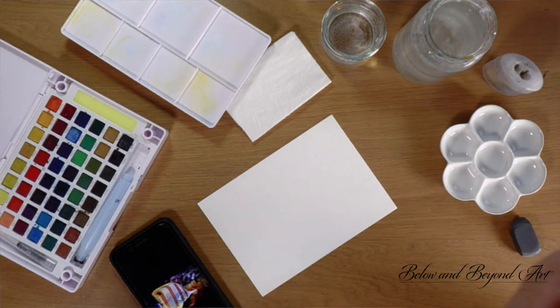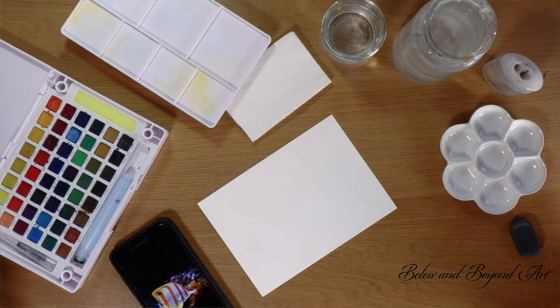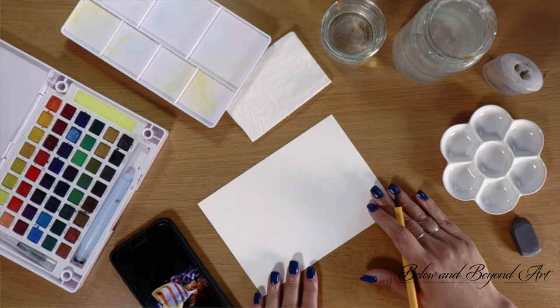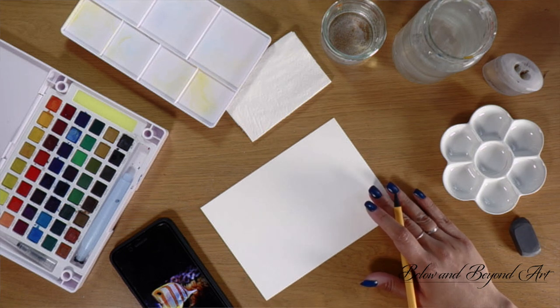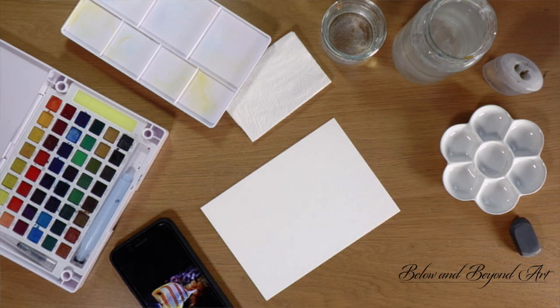The first thing we need to do is have a nice setup. It's really important to have a nicely laid out working space. It helps to keep your mind focused and it's nice to have everything within arm's length. I'm working with cold press rough texture paper in a size a bit smaller than A5, but recently I've quite enjoyed working small — it makes me focus more on the detail rather than worrying about covering a whole page.